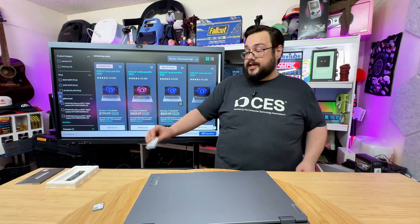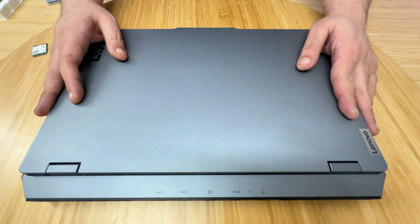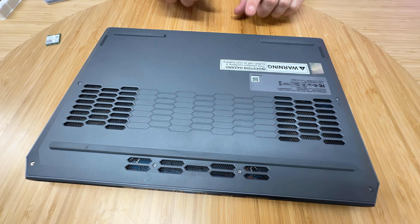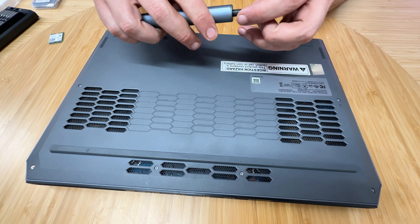I'm going to adjust the camera so you guys can actually see the desk a lot better and see what I'm doing. We're just going to turn this laptop upside down like that and work on taking out the screws so we can get to the actual hardware.